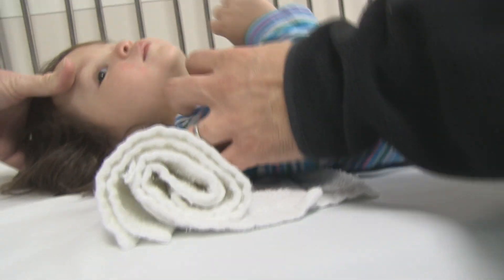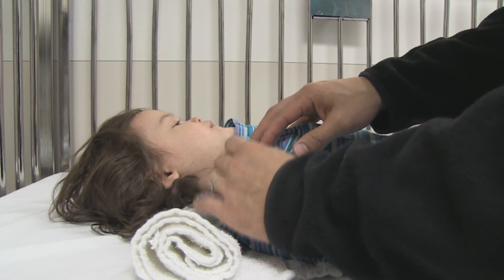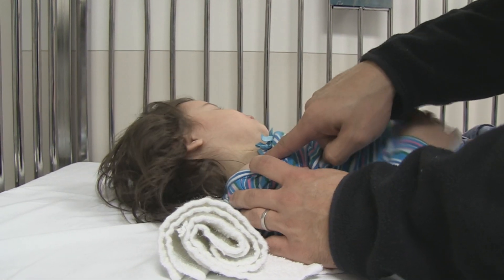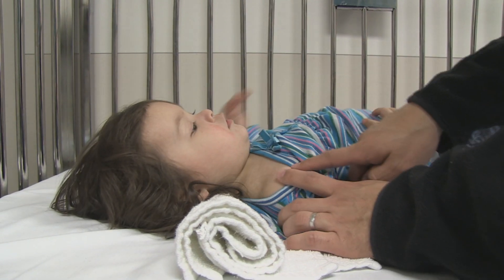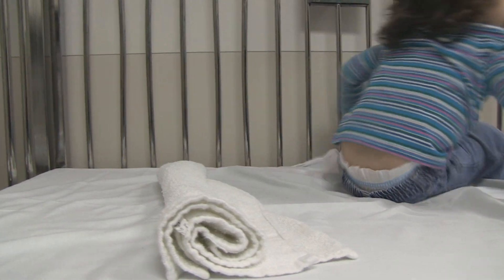The ideal intubating situation is to have the tragus of the ear line up with the anterior surface of the shoulder. I've always used the apex of the shoulder, but clearly that is a better alignment.